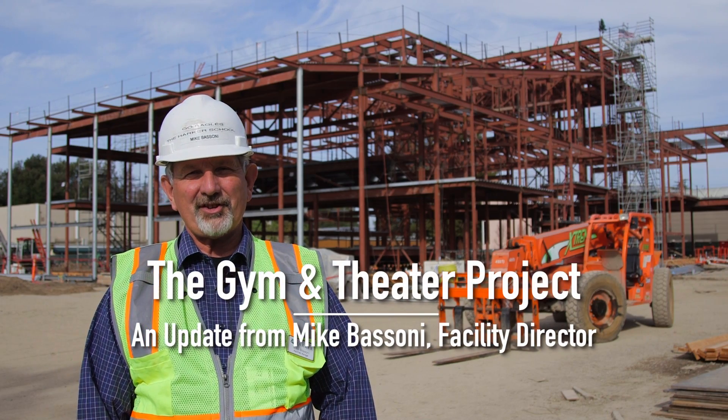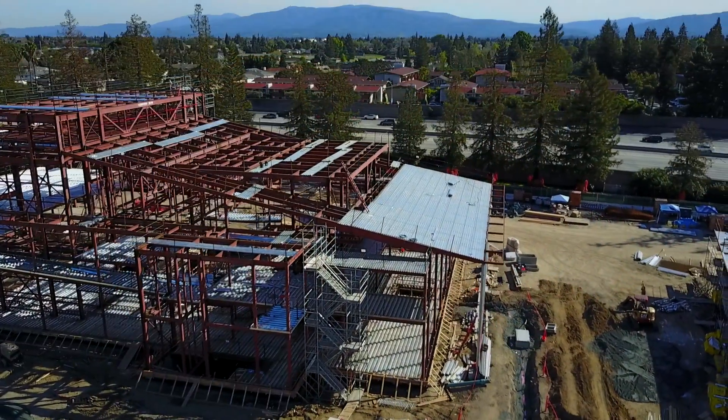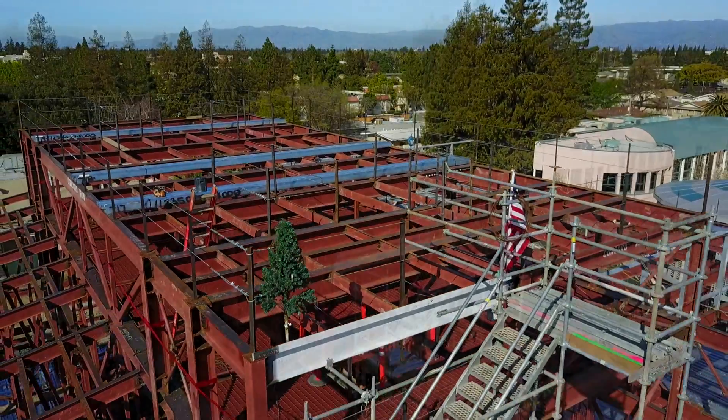Hi, Mike Bissone here with another segment of our gym and theater project. Today we're looking at the completed steel structure of our theater. We completed that approximately two weeks ago with our topping out ceremony.